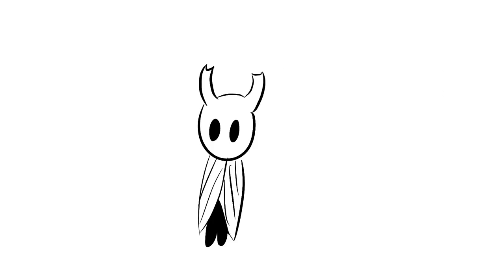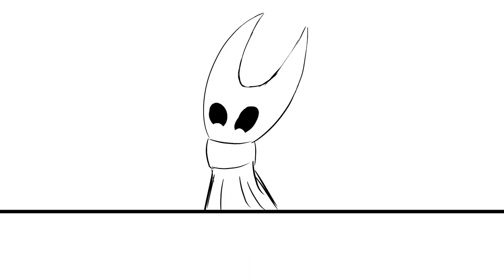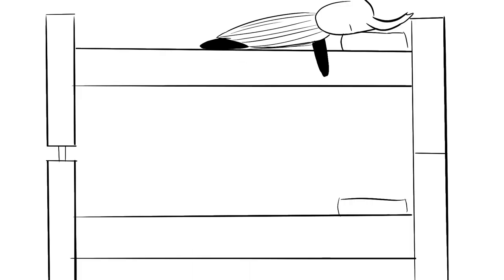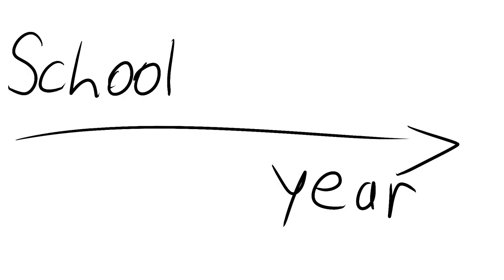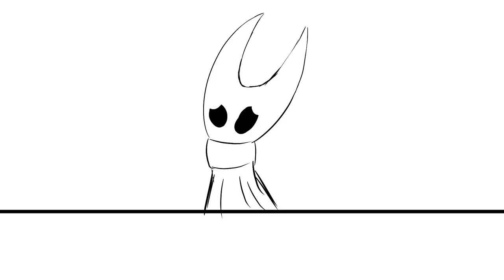And then Mark was just like, 'Ah, fuck it,' and just climbed up. And so for the entire rest of that school year, Mark's bunk bed — one quarter of the legs — was supported by like a quarter-inch-thick piece of plastic. 'You should be fucking dead.'